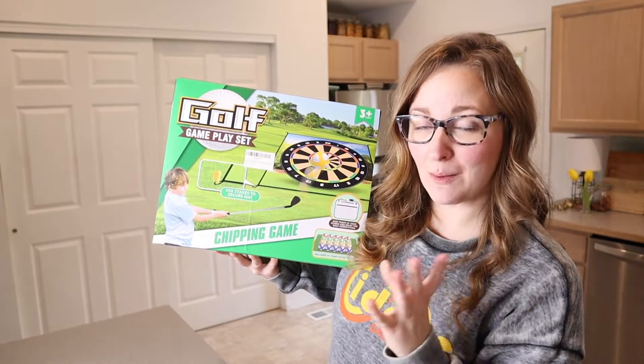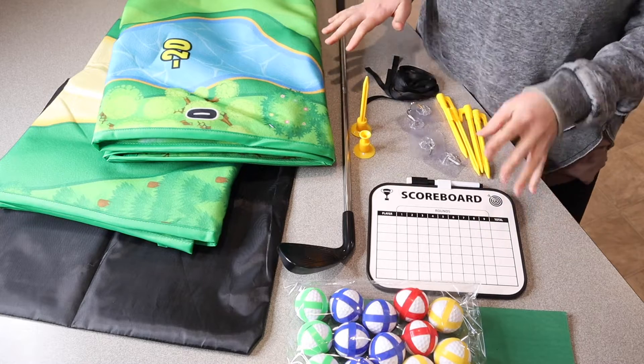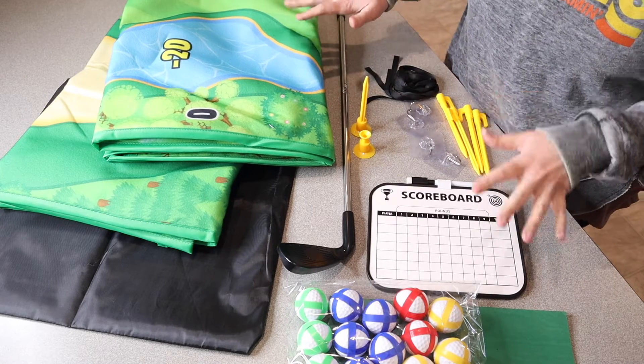Right here I have this golf chipping game. I'm going to go ahead and open this up and show you everything it comes with. This is everything that came inside the box — I just think this is such a cool set that really just comes with everything.